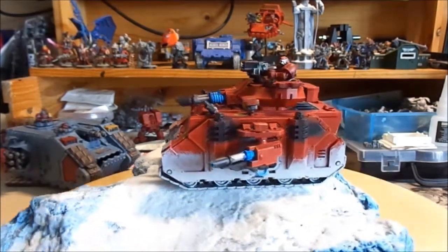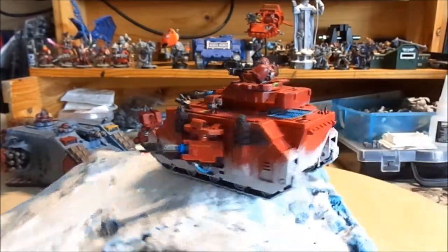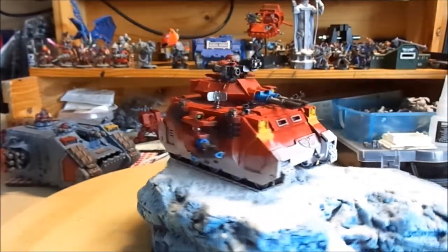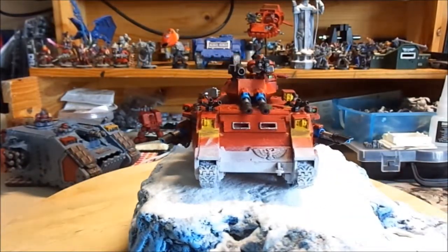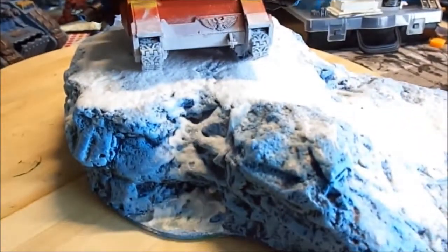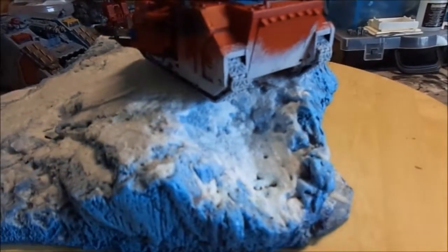It's a Blood Angels Predator. As you can see on the bottom here and the whole way around the tank, I dry-brushed on white paint to make it look like snow. It matches in with the terrain that I am making — that's the terrain there with all the snow.